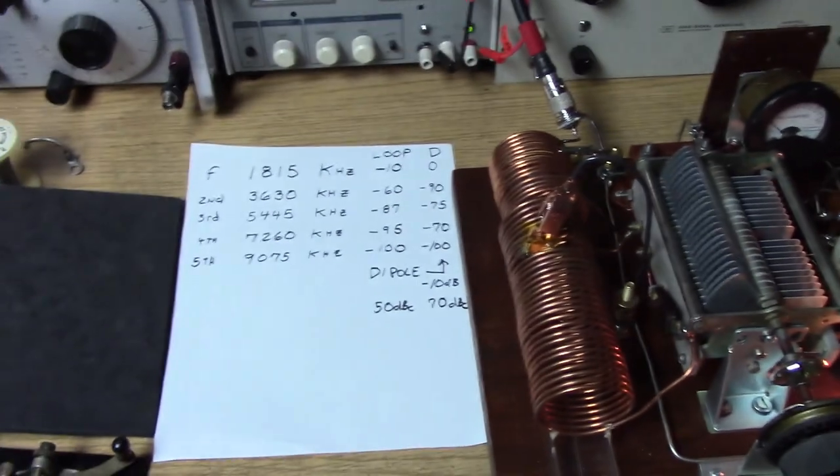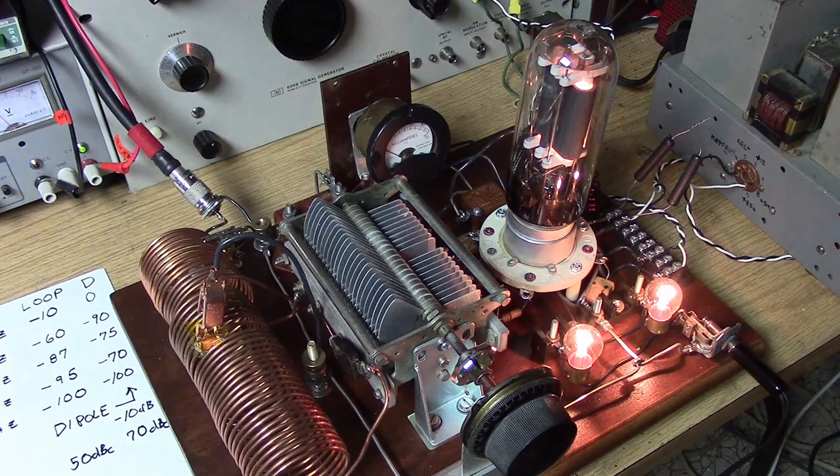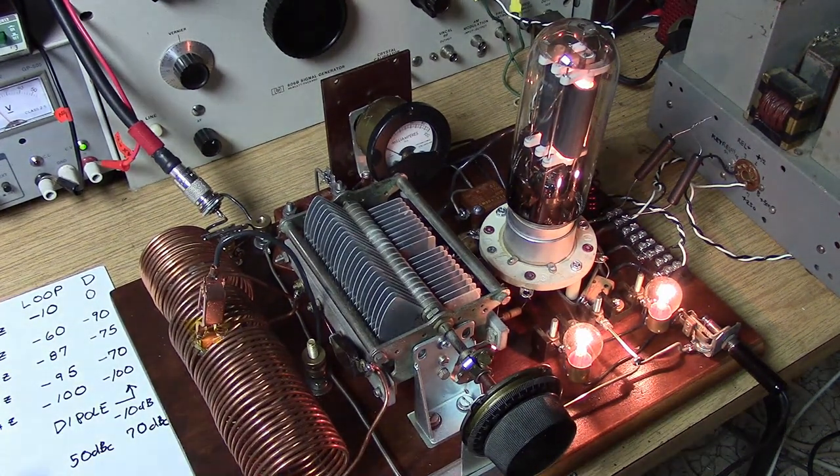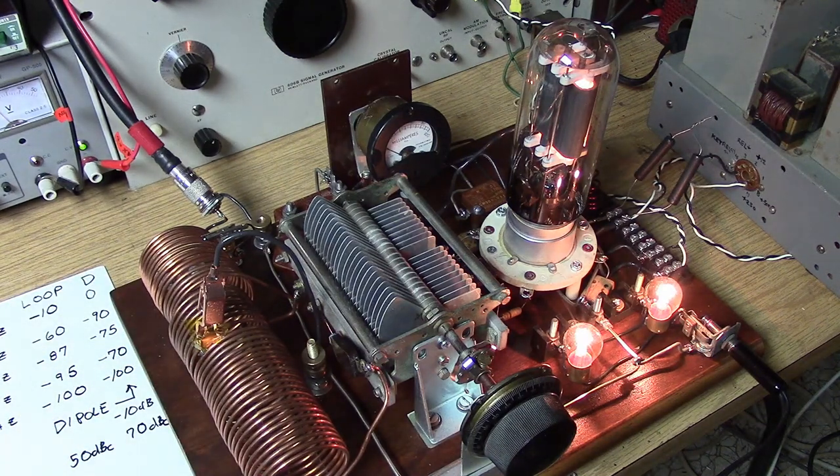How am I getting that kind of performance out of this transmitter? First, the transmitter has a very high-Q tank. It has a link-coupled output. And most importantly, it has a well-tuned antenna that's exactly resonant on the fundamental frequency. All of those things add together to give you rejection of harmonics and spurs. So is this transmitter cleaner than many QRP rigs on the air? Maybe it is. It's hundred-year-old technology, but it's a pretty clean transmitter.